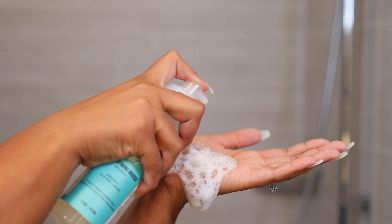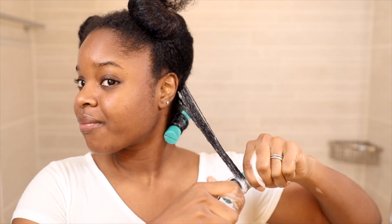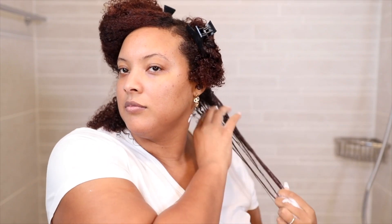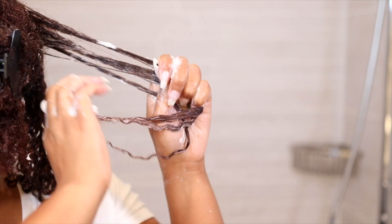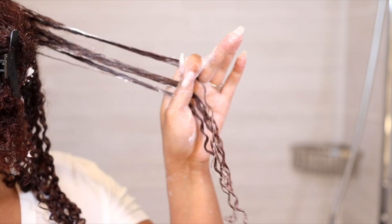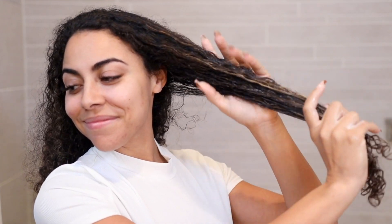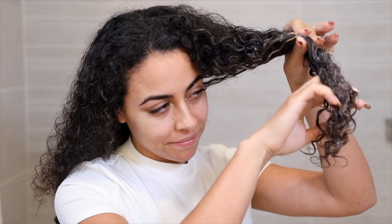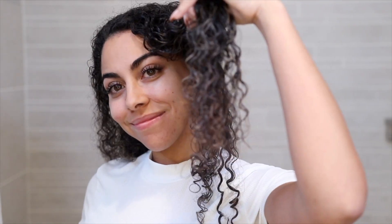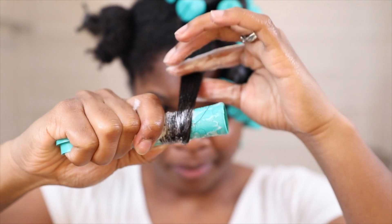Set is a curl enhancing and defining mousse with hold that provides intense definition and volume — the best of both worlds. This formula is infused with botanical natural extracts and natural humectants such as ginger, rosemary, and aloe leaf juice, which help to condition and nourish the hair strands, leaving the hair feeling soft, healthy, and shiny. This quick-drying, flexible hold, and extremely lightweight formula is great for waves, curls, and coils.